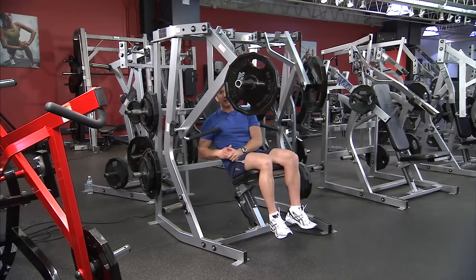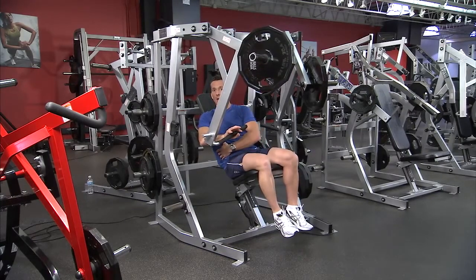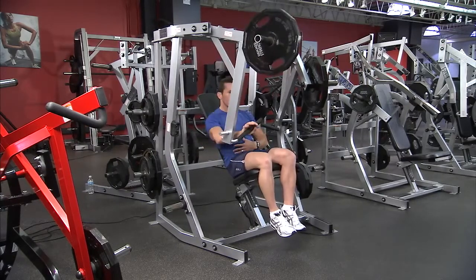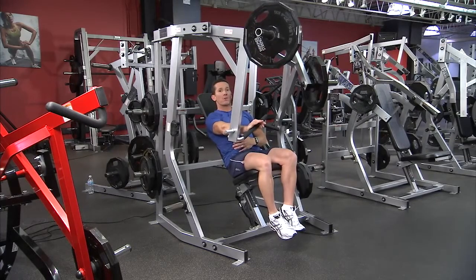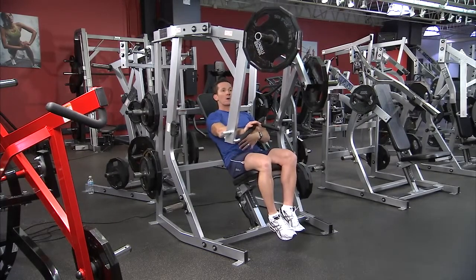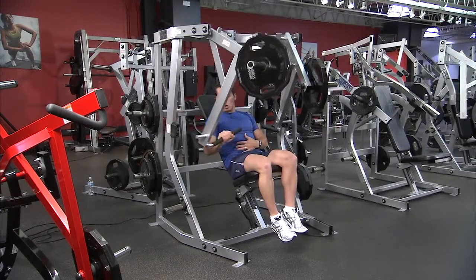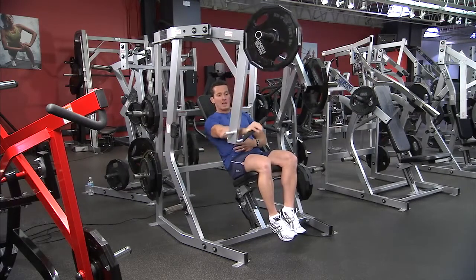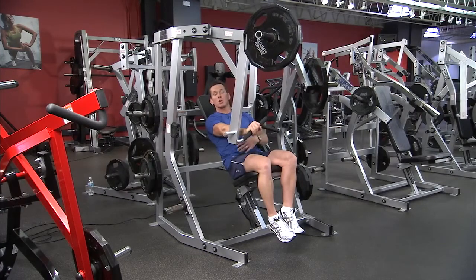Some common mistakes with this exercise: when pushing with a single-handle action, people allow their torso to rotate away or lean away to try to stabilize. Make sure the body is completely symmetrical when performing the activity, keeping the core braced and shoulder down. Another common mistake is allowing the elbow to drift inward because it feels more stable — make sure the elbow follows the line of the handle through to the bottom range of motion.